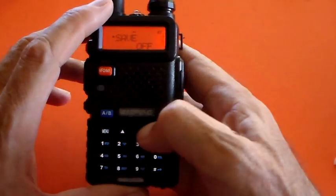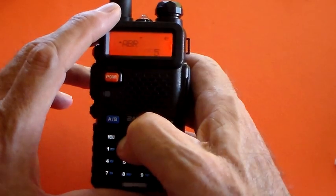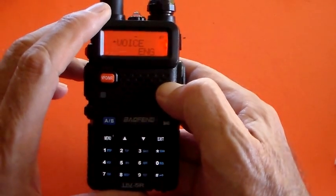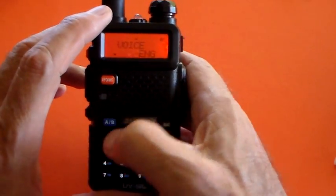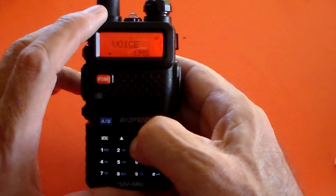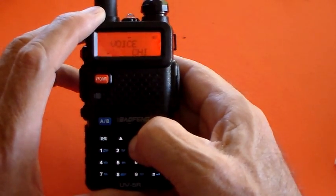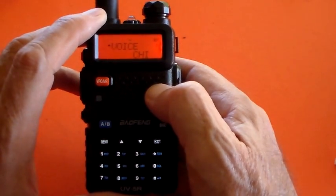And if we go to Voice — I said I didn't know what this was, but that of course is the talking prompts. I'll press Menu again to see the options: 'ENG' is actually English, there's Off, and oh — there's Chinese! So you can have Chinese, English, or Off. Out of curiosity, let's see what Chinese sounds like. So that was 'confirmed' in Chinese.